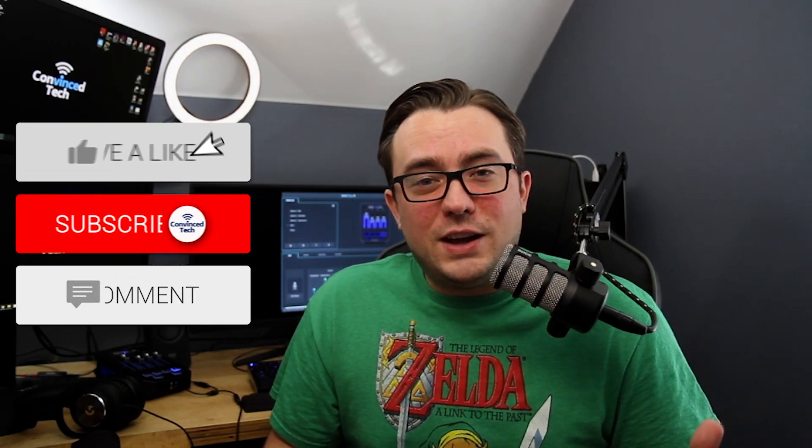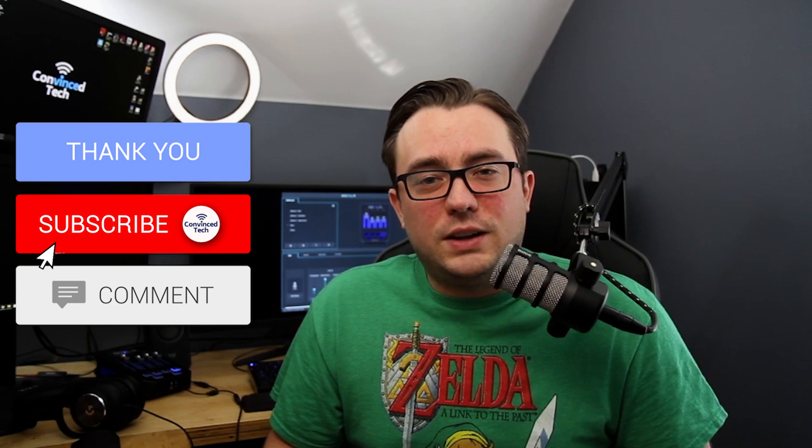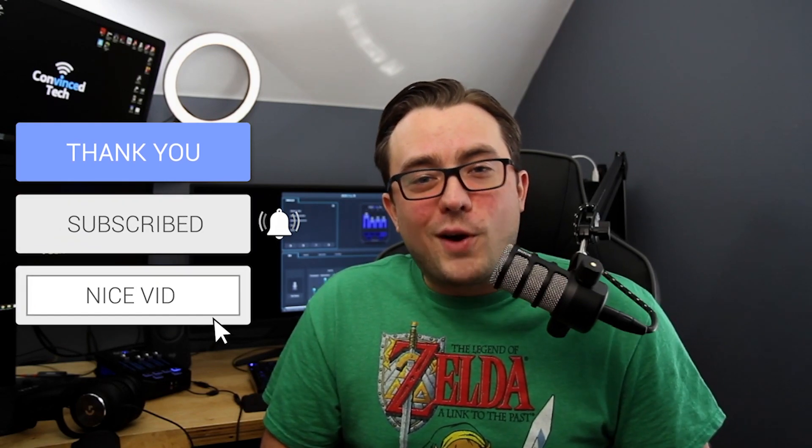We've made it to the end. Thank you so much for sticking around — I hope this helped you out. If you have any other questions about something I didn't cover, please leave it down below in the comment section. I will do my very best to get to them as quickly as possible. And if you found value in this video, smash that subscribe button — it definitely helps me out, and we'll look for more content like this in future videos. See you next time.